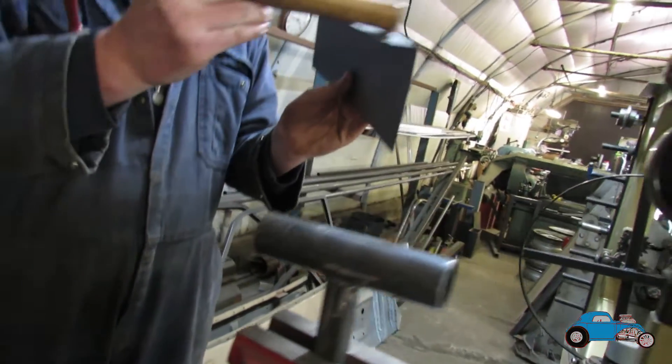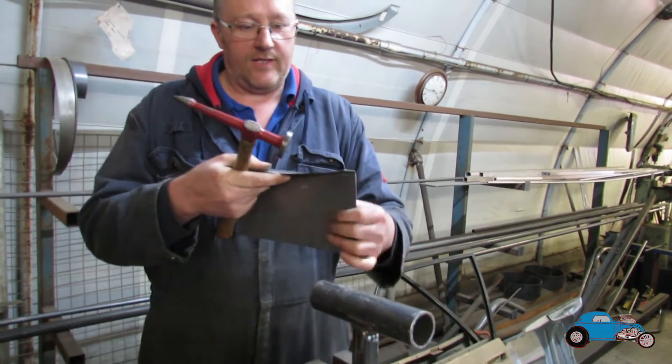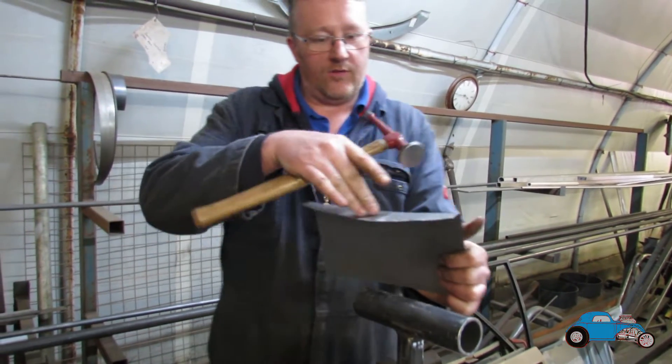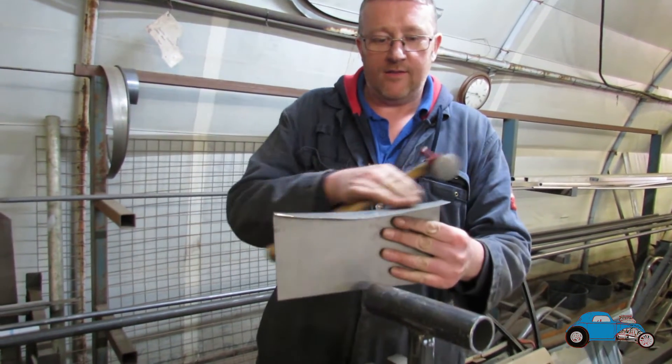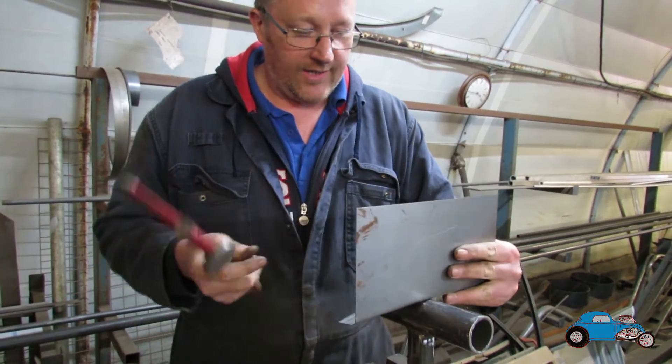Trying to get that radius there on the bulkhead so that when the water tray comes down onto that, it hits the right radius. I'd have to take that off another Mark II Escort and try to see if I can get the same shape.